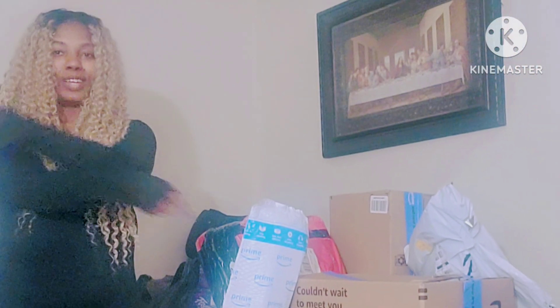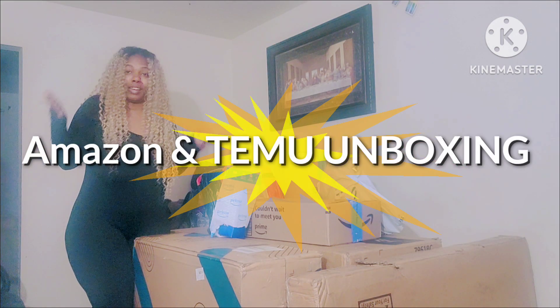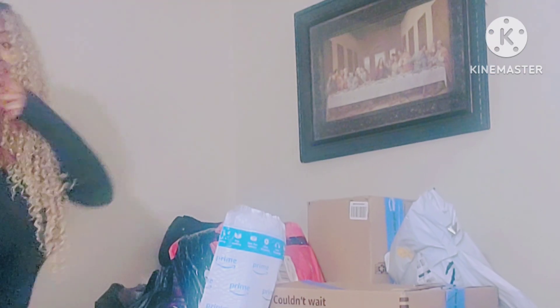What's up, it's your girl Tisha Dave back here again with another video. Today I am doing an Amazon unboxing, so with that being said let's move it right along, let's go!